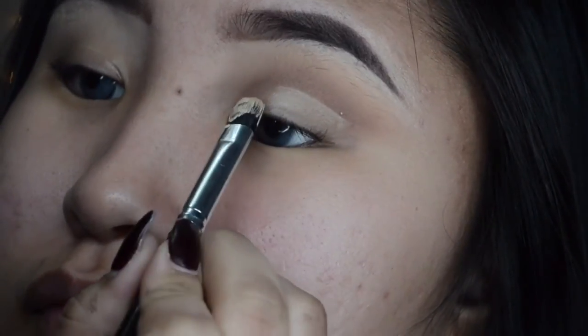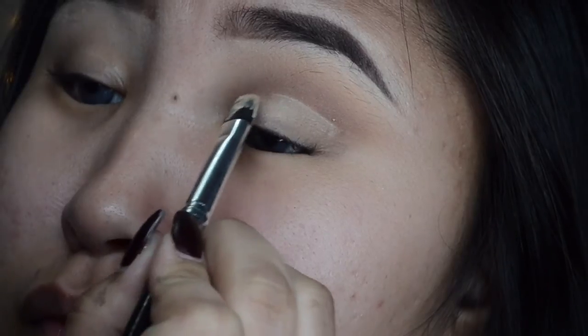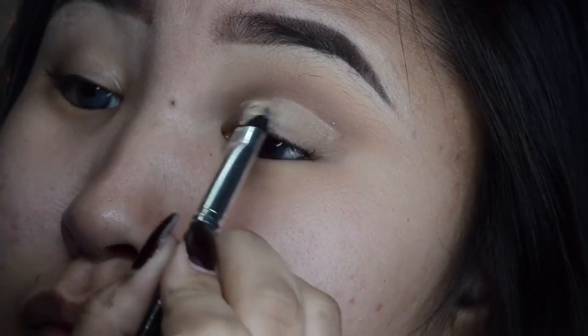I'm using the MAC Softalker Paint Pot, but you can use any concealer you have. And I'm using a flat concealer brush just to even out the layer and shape the crease even more.